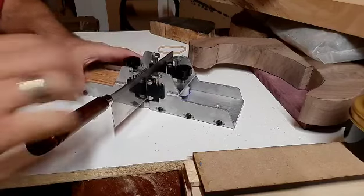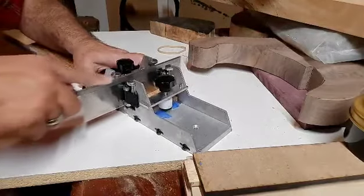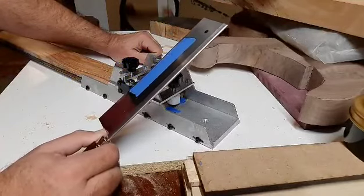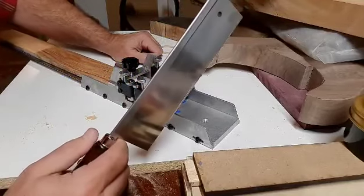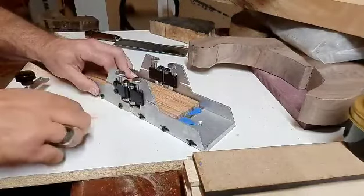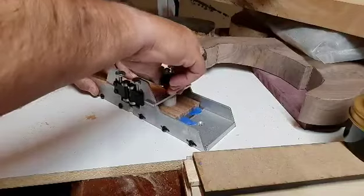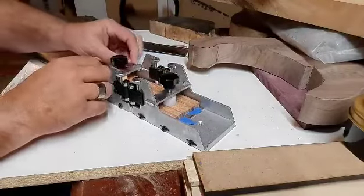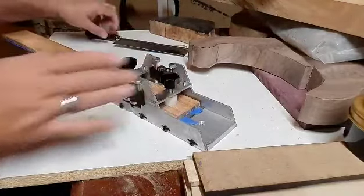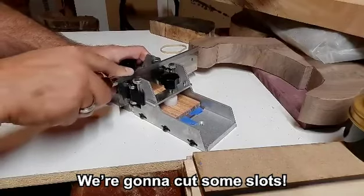I actually went ahead and started without you just to see if I could figure out what I was doing. I've never cut a fret slot before, but I did put a piece of tape on my saw blade to mark three millimeters, which is what I understand should be the proper depth. And that one is cut. The one I just cut is actually the zero fret — or that's where the nut will be. That will get some more attention a little bit later on. For now, we're going to cut some slots.